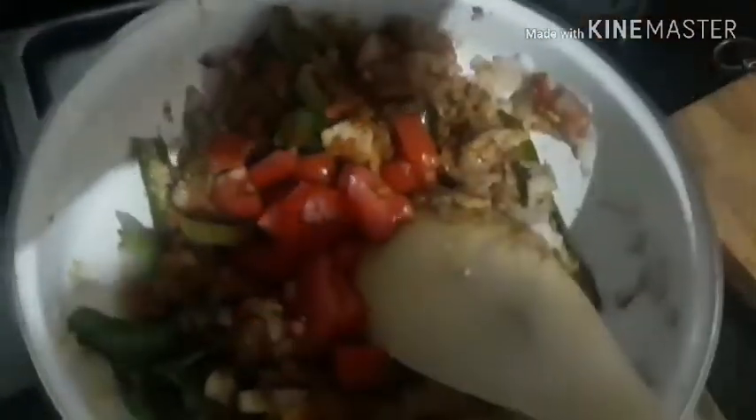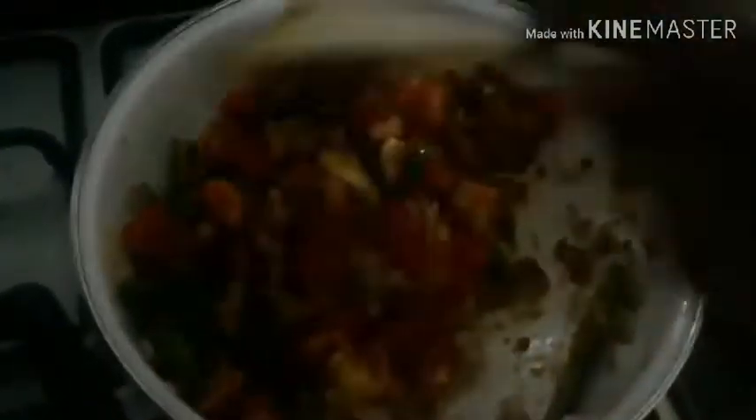Let's mix and make an equal amount of water. Put it in the pan and mix well. I am going to mix it in a little bit. Now the masala is fully mixed.